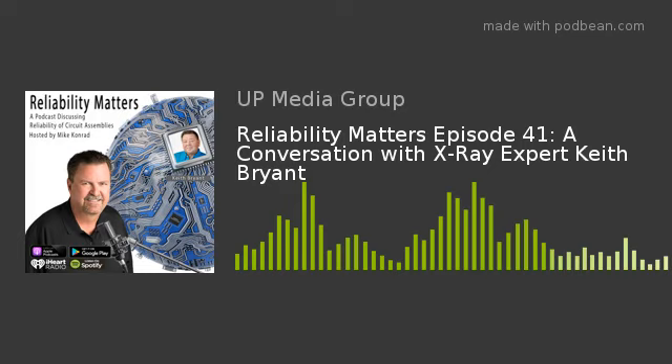On the screen in front of them they'll have a golden board image of what's good and they'll have the real image, and they click a button — yes or no. If they click no, they have to put in some reasons; if they click yes, it moves to the next step. So not only is it down to operator level, with a program you can run it with semi-skilled operators.